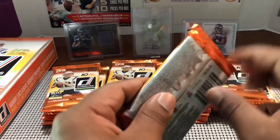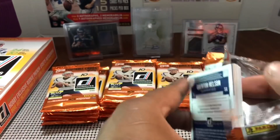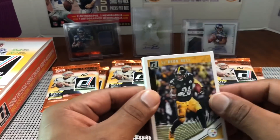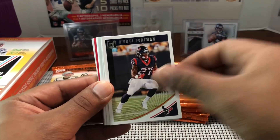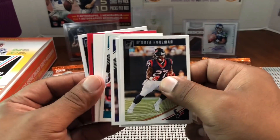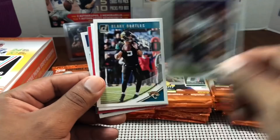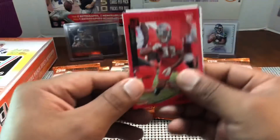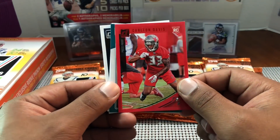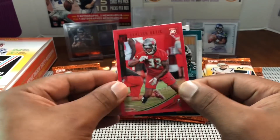Sonny Michelle and then Jordan Wilkins rookie — so you get maybe one rated rookie and one regular rookie per pack. Also want to let you guys know: this weekend there's going to be an auction, most likely Saturday, so stay tuned. If you've been in one before, you already know how it goes. Carlton Davis Press Proof — that's a rookie, good one for the Tampa Bay Buccaneers.